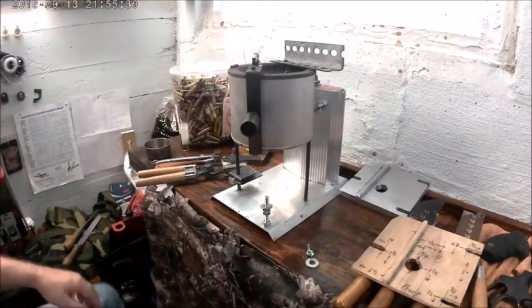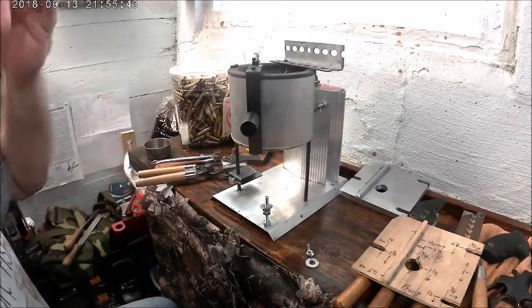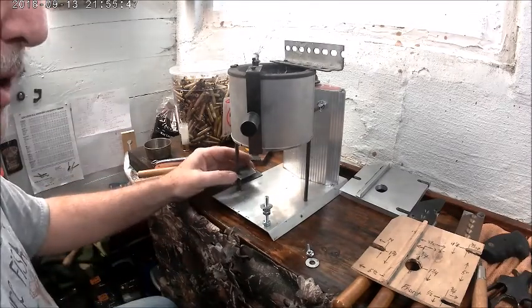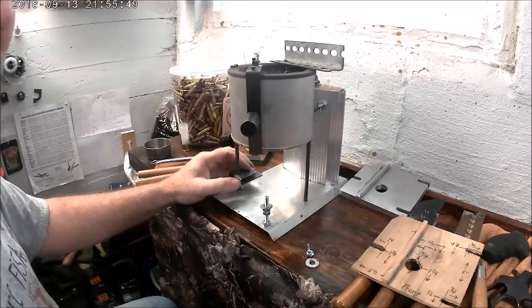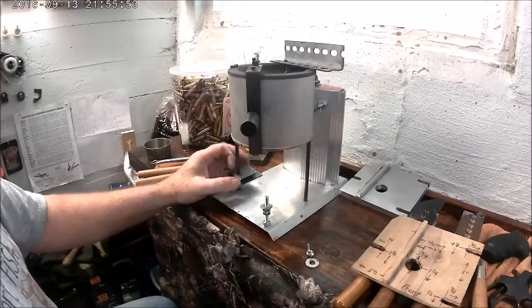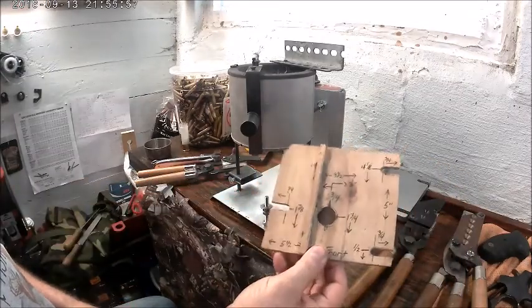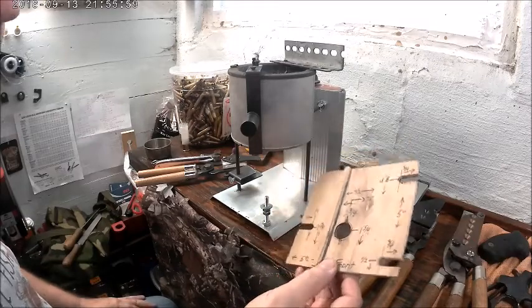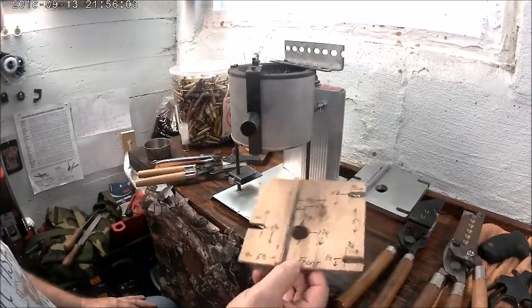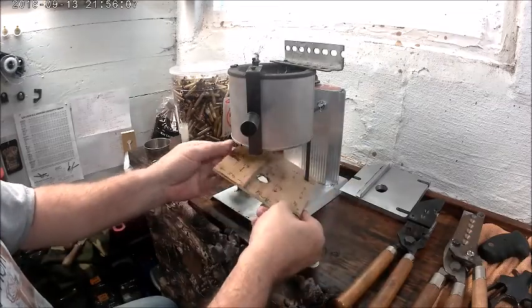Hey YouTube, I decided to make a video to share a little gizmo that I made - it's a mold guide for the Lee 420 casting pot. I started off with a piece of quarter-inch Luann wood, just to make sure it all works before I start cutting into aluminum.